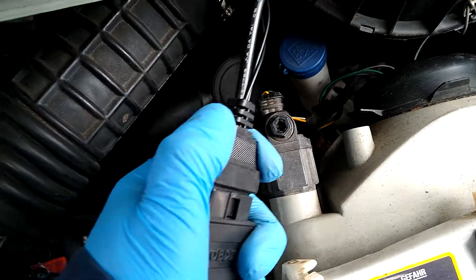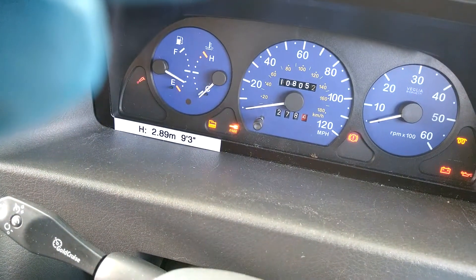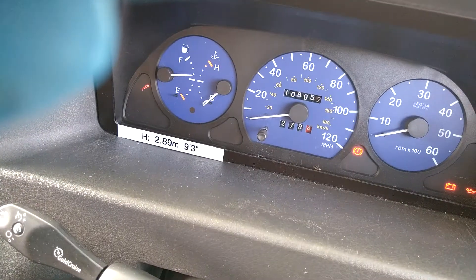Let's plug it in. Start the read, turn the ignition on. Here we come. You can see the fault code generated over there — the fault light.